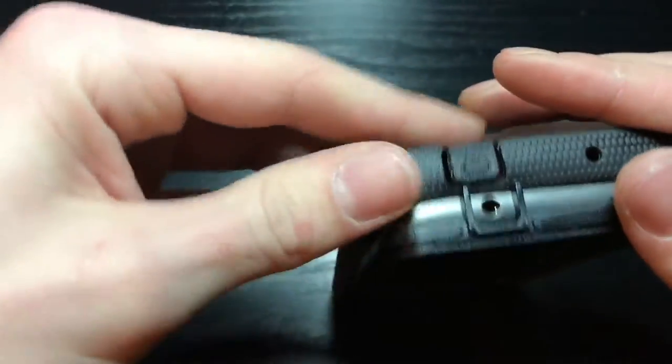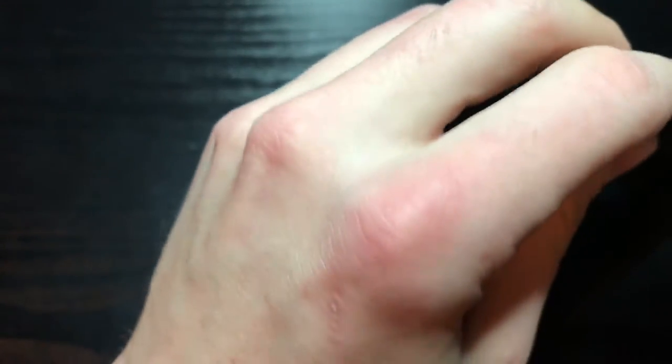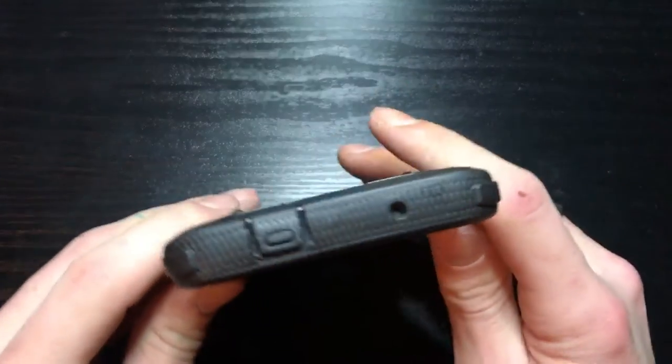What would be the best way to go? Let's go in from the bottom here. Yep, there we go. Gotta get them corners to roll over somehow. Very tight fitting case. Well, let me try to get this dust off - it just does not want to come off.